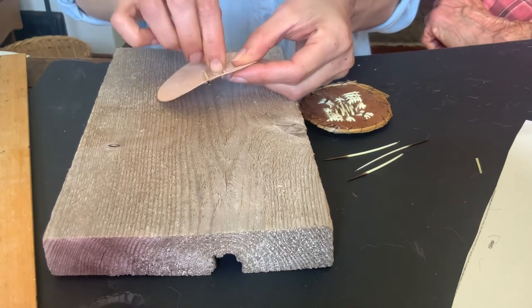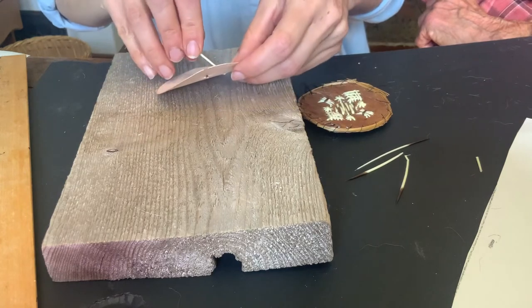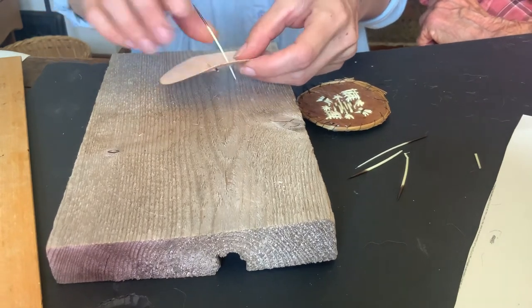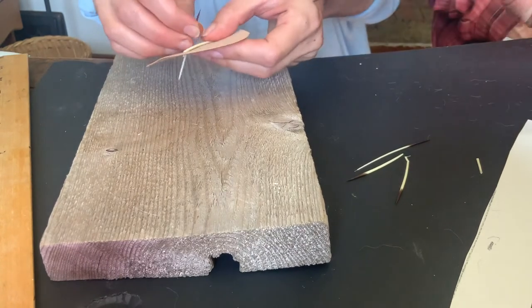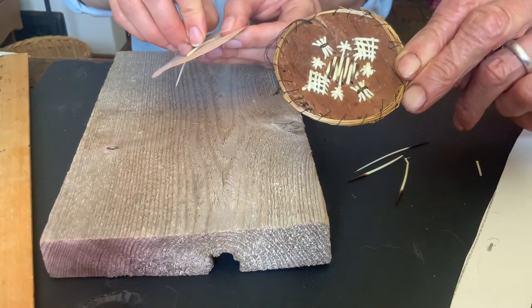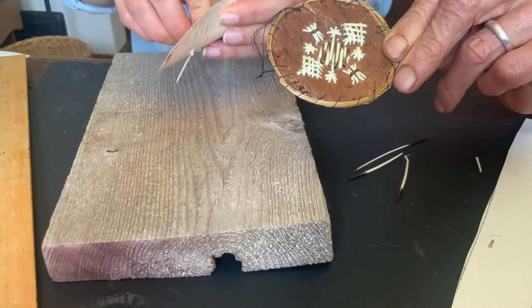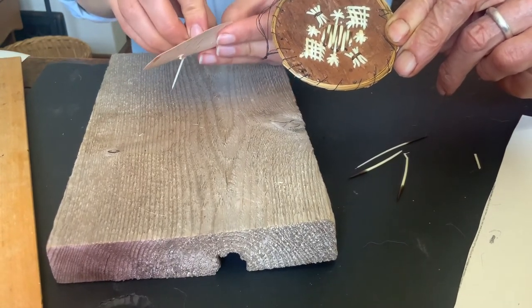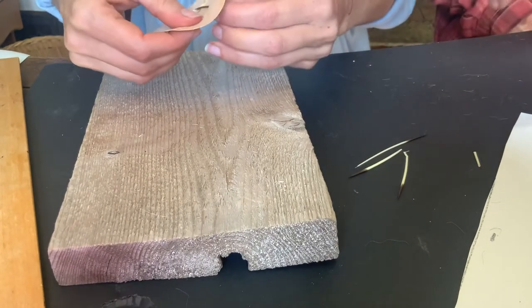You can get the idea — sometimes you can fill a whole area in, and sometimes you can just do an outline or do stars. While Melissa's doing that, I can give you ideas for patterns. You can do little stars, little things like butterflies. And of course if it's a basket, you do a lot — this is just a very small piece to show you how to do it.